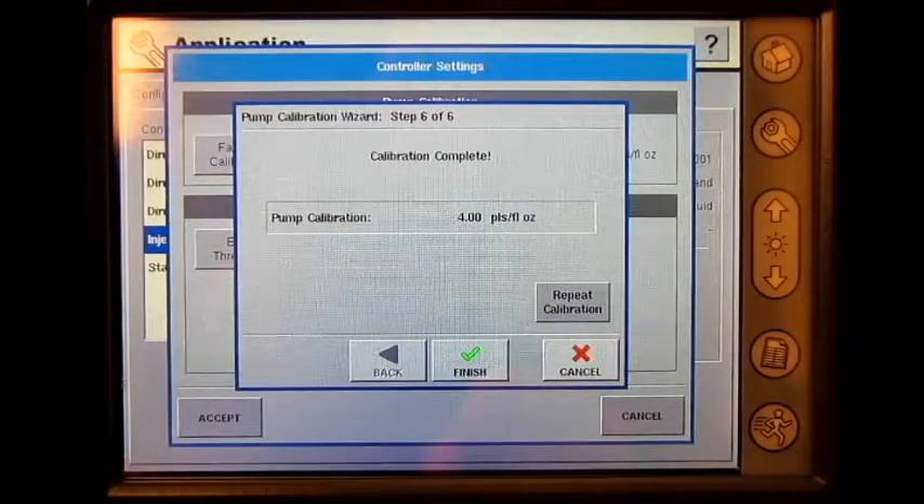The calibration is now complete. You can now press finish to complete the calibration and exit the pump wizard, or repeat calibration to repeat this calibration. It is important to note that if the error exceeds 10%, the calibration will not complete.